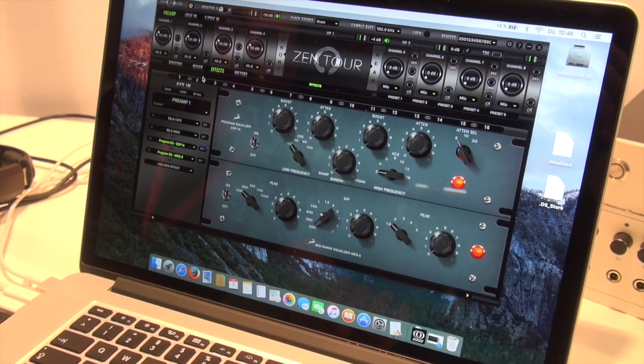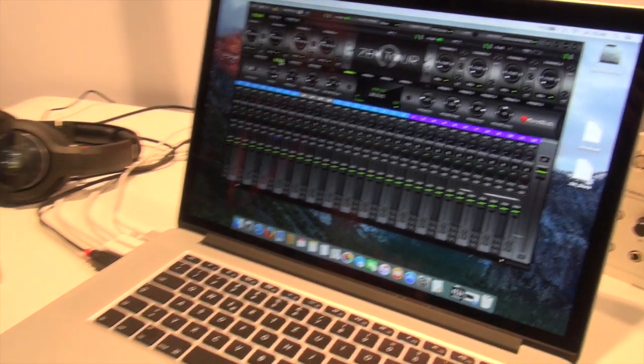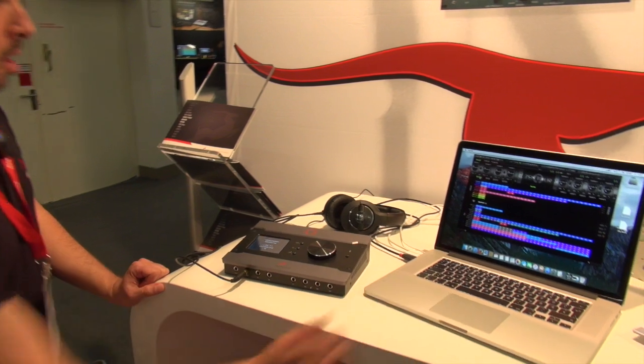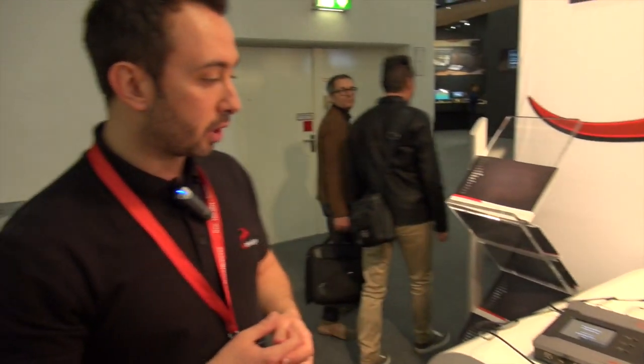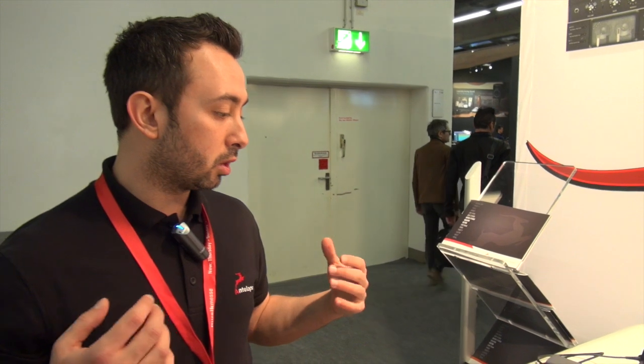These are well known because we already presented them in the Orion Studio. We have of course our reverb here in the control panel. And pretty much this is everything for this device — really fast, really suitable, and a lot of connectivity options.